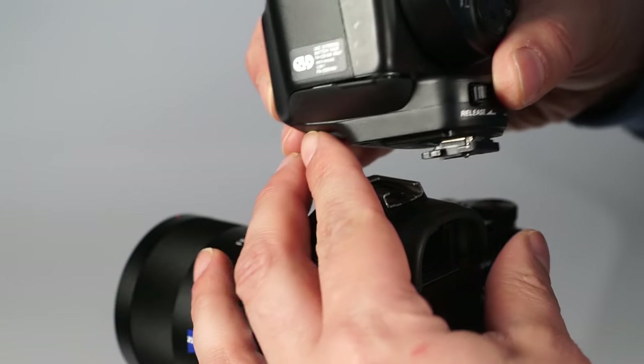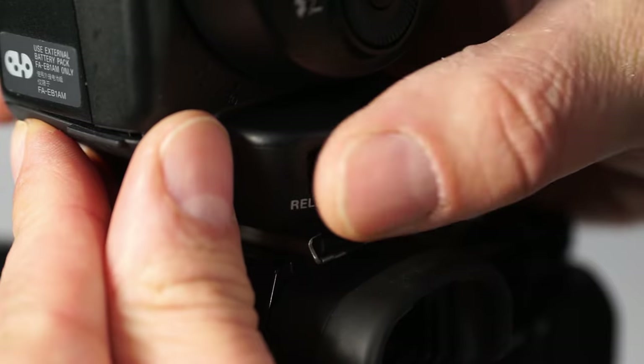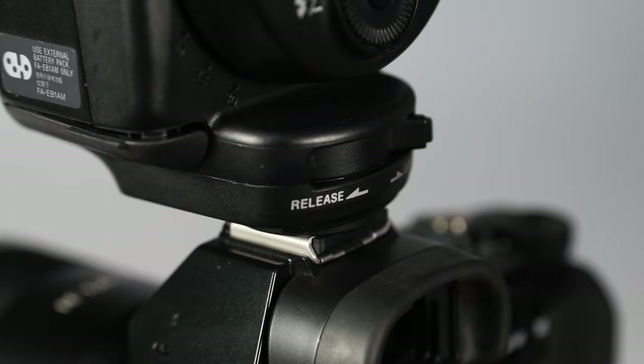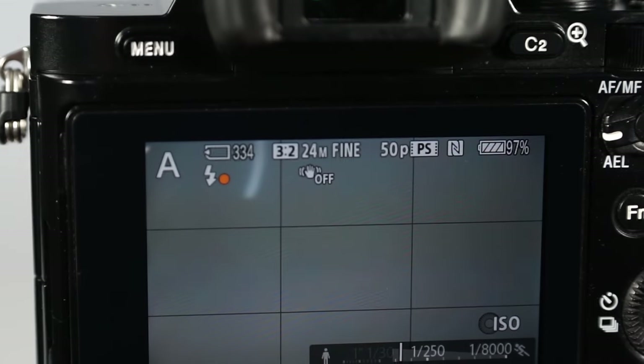When mounting the flash, insert it all the way into the multi-interface shoe and make sure to lock the flash on the camera with a lever. After the camera recognizes the switched-on flash, a small icon appears on the camera's LCD.